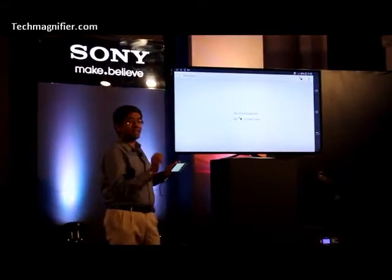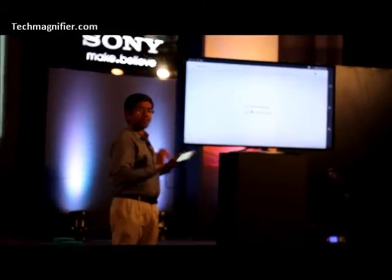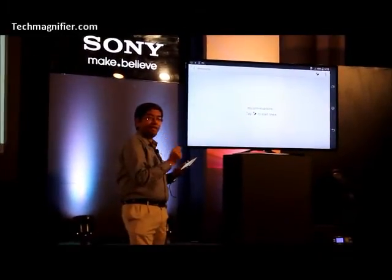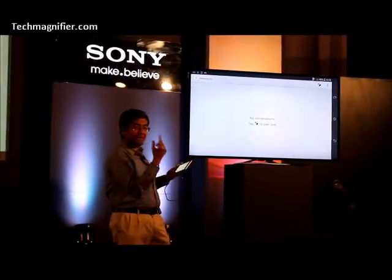I go to messaging. Essentially, I am going to illustrate how the handwriting recognition works. It works flawless. It can take input from any pencil, most pens, stylus, or even a finger.